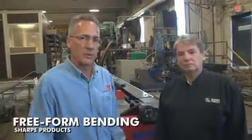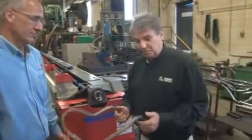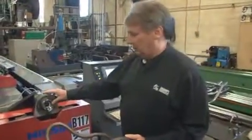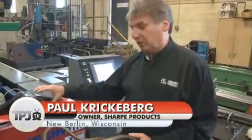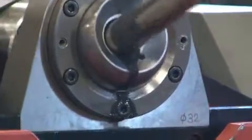One of Sharp's most unique machines is its Nissen bender. It allows Sharp to use one set of tooling to make bends of any radius. This machine has a CNC control. What makes it unique is that a tube is pushed through a ceramic ring, and as long as we have the tooling for that size — currently three-quarter inch, one inch, and one-and-a-quarter inch tooling — we can do any radius.